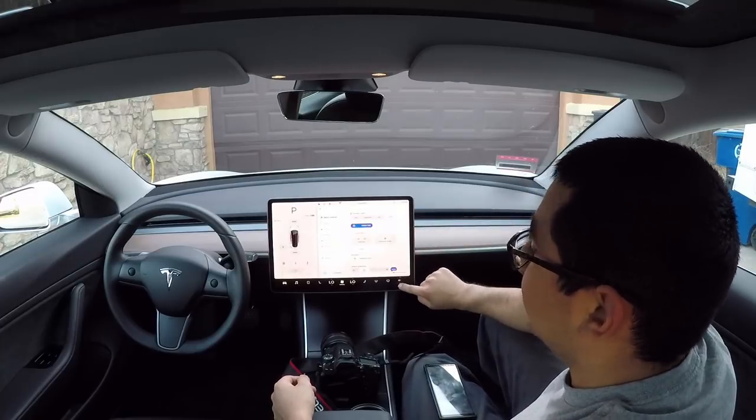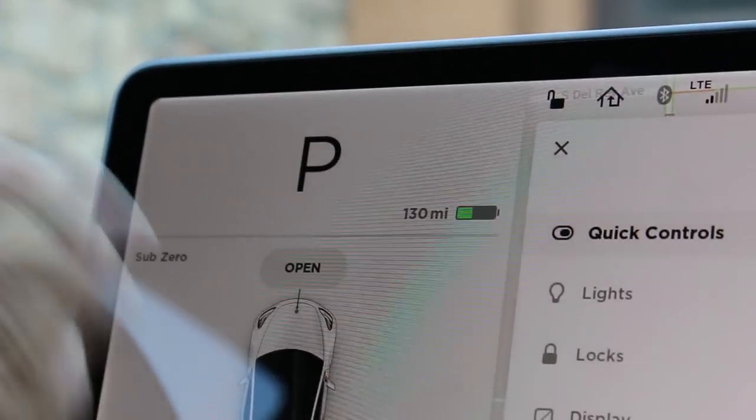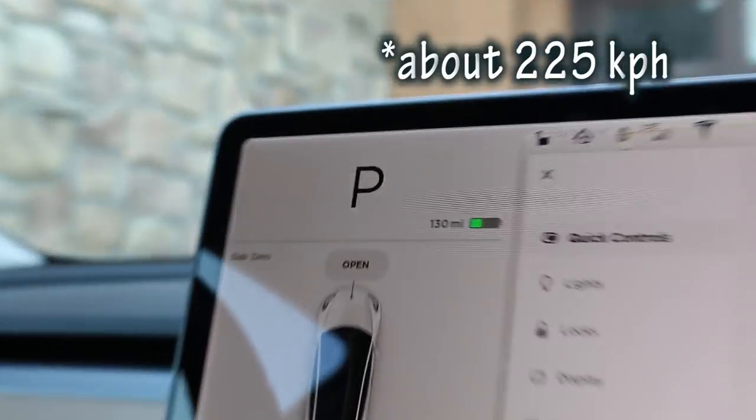Question number four has to do with the speed of the Model 3 — what is the max speed? Because our odometer is digital, you cannot see the max speed displayed. But our max speed is 140 miles per hour, according to Tesla.